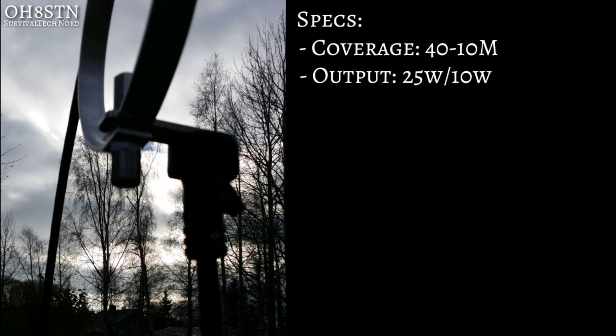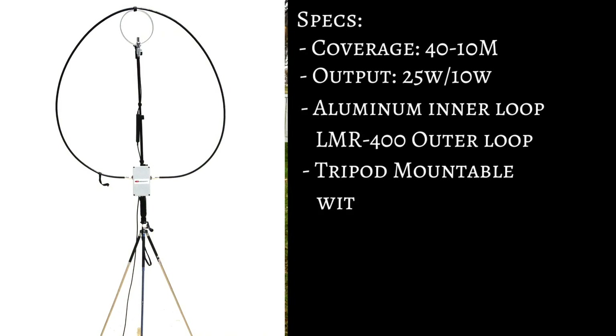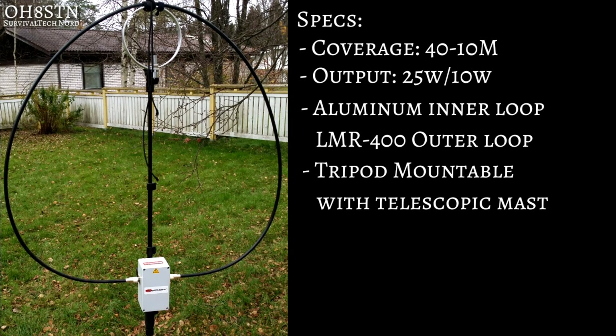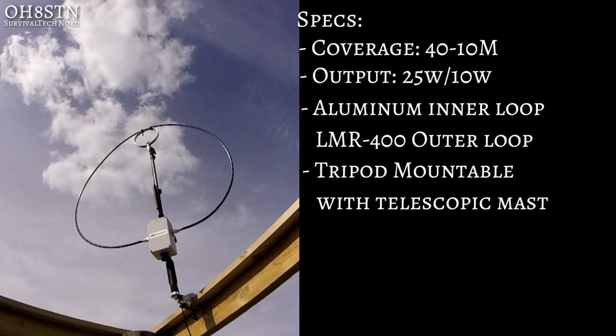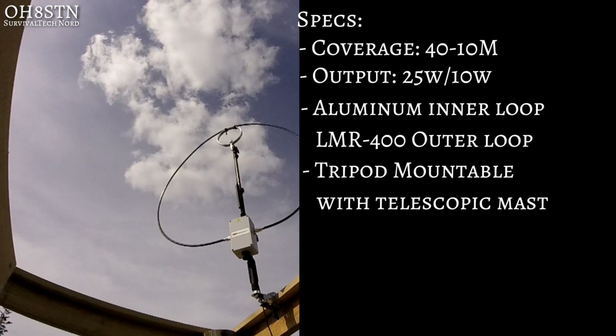The Chameleon P Loop is a 40 meter through 10 meter magnetic loop antenna. Like the F Loop, its output capacity is 25 watts SSB and 10 watts CW. It has an aluminum inner loop and an LMR 400 outer loop. It's tripod mountable with a telescopic mast, or it can be hung from a tree using paracord. You can also use the adapter and jaw clamp to mount it to some fixed structure.